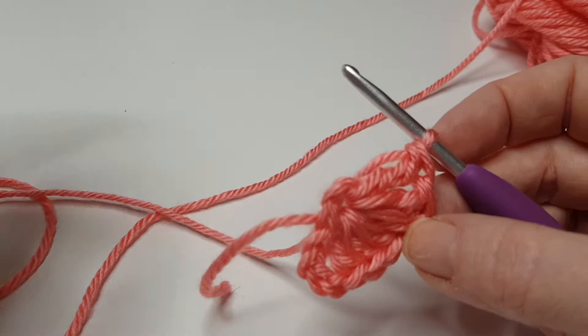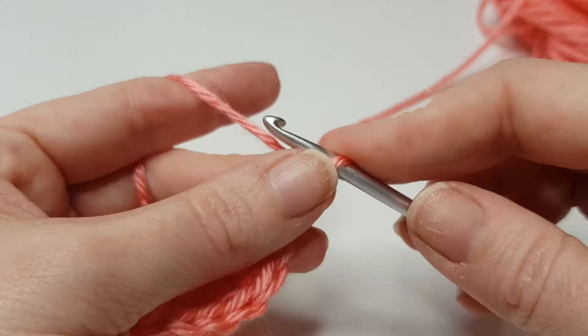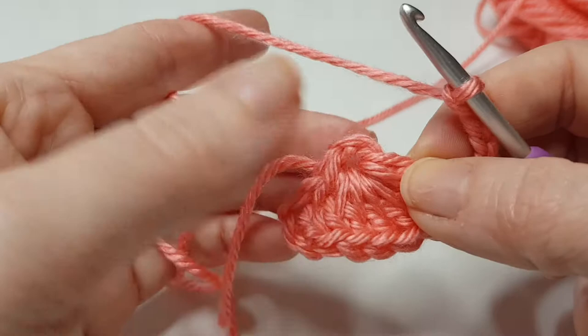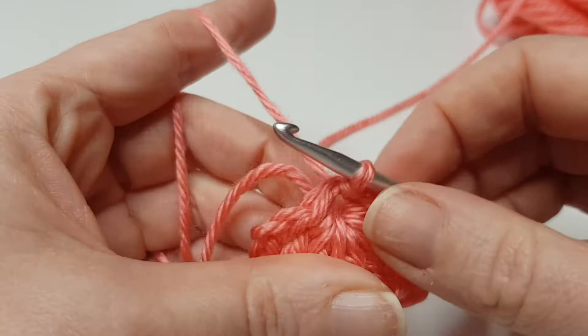Now we're going to chain four: one, two, three, four, and we're just going to slip stitch into the centre circle here — insert your hook and pull through.